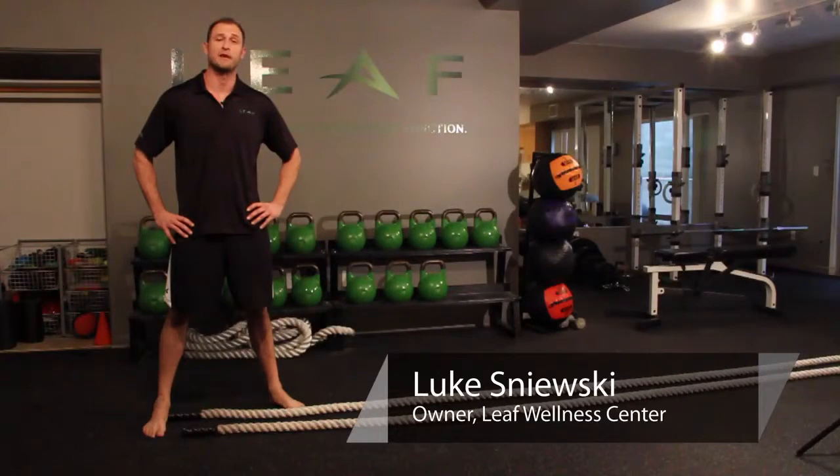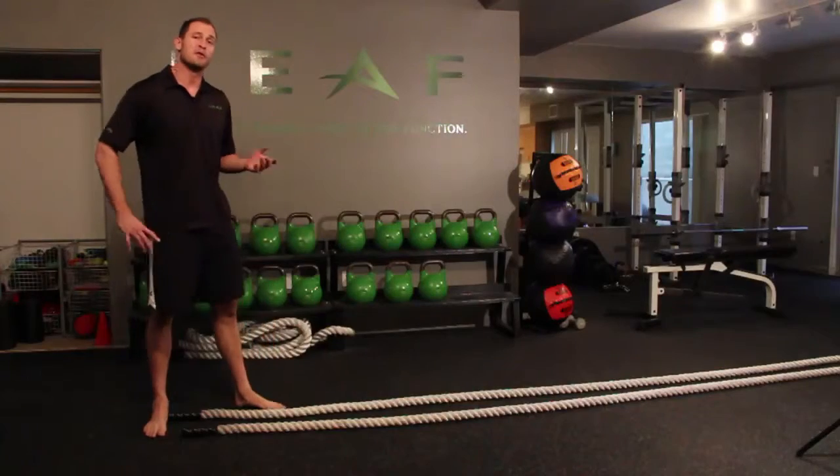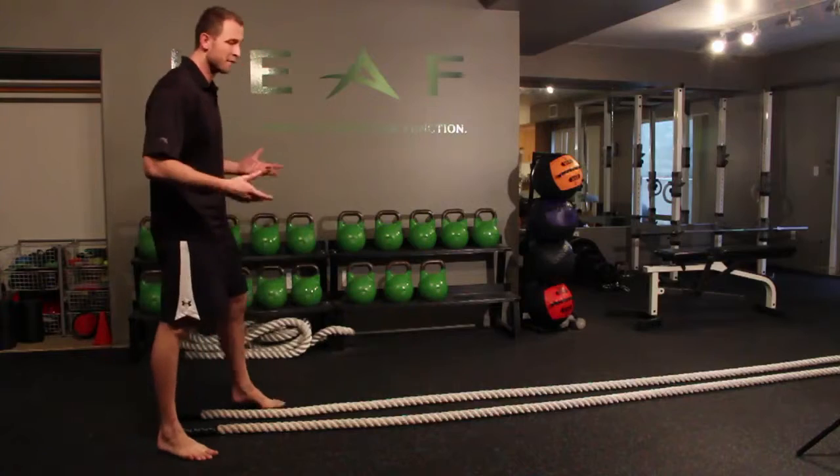Hi, this is Luke from Leaf Wellness Center in Santa Monica, California. Today we're going to be talking about doing cardio conditioning with battling ropes. Battling ropes are the newest and funnest ways to do cardio training, and I'll show you why.